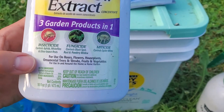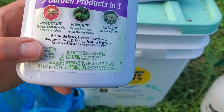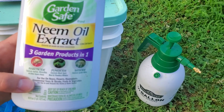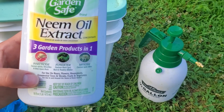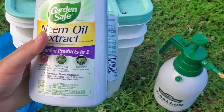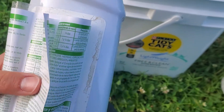It's three products in one — it's good for fungicide, insecticide, and miticide. Last week I only sprayed the eggplants, potatoes, and squash. Today I'm going to spray the entire garden. I'm losing some peppers and I think it is because of a fungal bacteria in the soil.